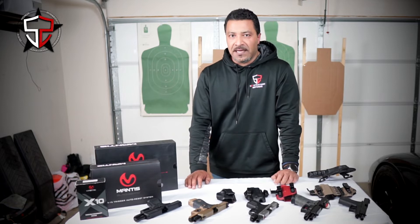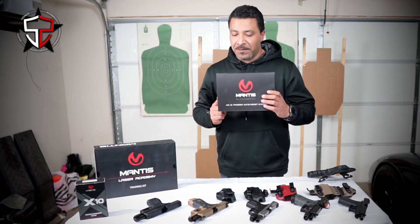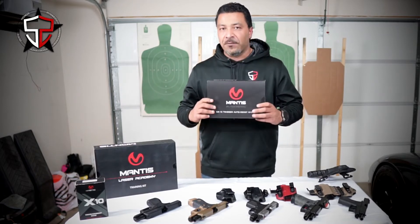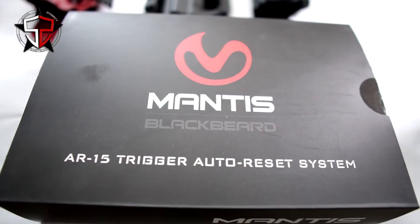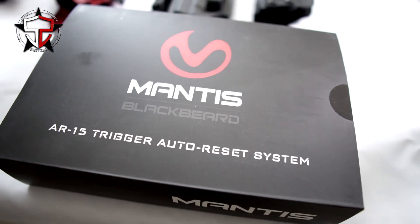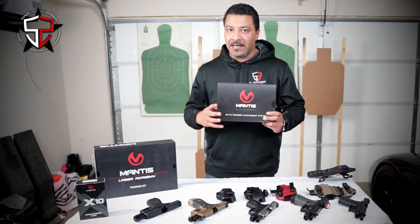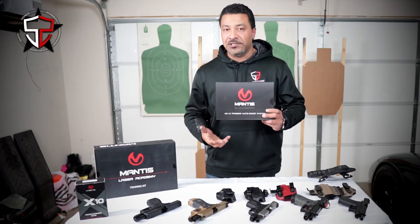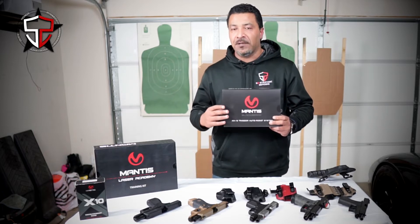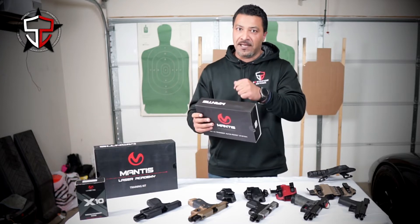Then I saw this product that came on market, and I was actually kind of slow to get it — one of the last ones. It's called the Black Beard, also made by Mantis. I was sold on it right when I first saw it, I just didn't get it right away. We know Mantis products — I use their X10 on a day-in, day-out basis and I stand behind that product. The Black Beard is actually a tool that you insert into your carbine that will help cycle the trigger itself, so you don't have to keep working the charging handle.